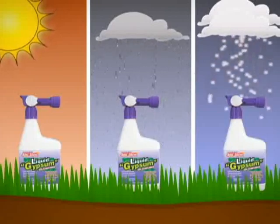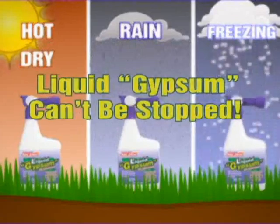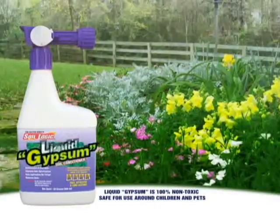It stands up even to the harshest weather conditions. Hot and dry, rain, even freezing conditions can't stop the revolutionary liquid gypsum. Put liquid gypsum to work for you today.